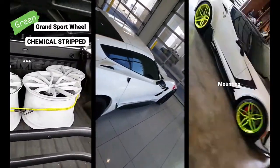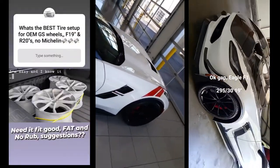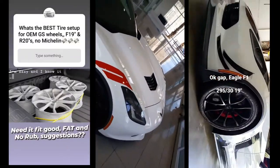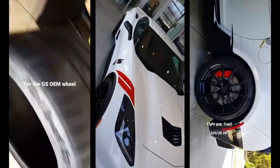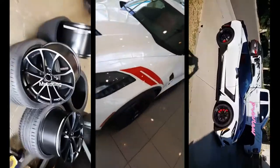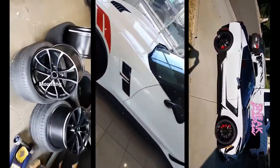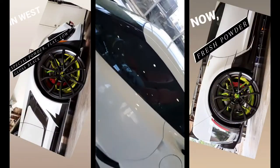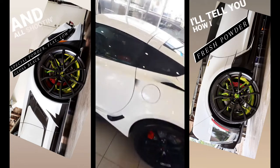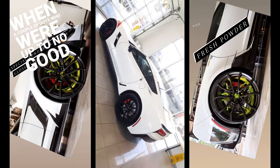Hey guys, here's a little video - a history of my Grand Sport OEM wheel. This is my 2017 Grand Sport when I picked it up during 2017 when it was new. Now it's about two and a half years old. I powder coated this wheel a few times - you'll see the full history. Right now it is November 5th, 2020.